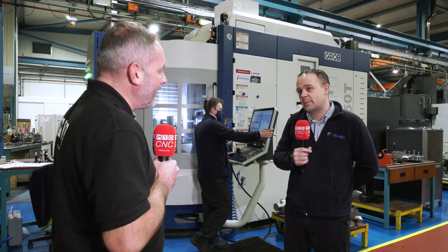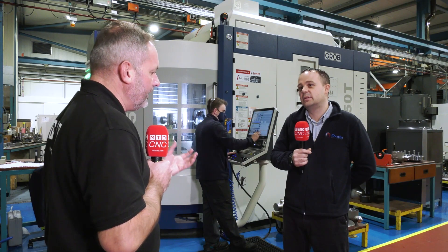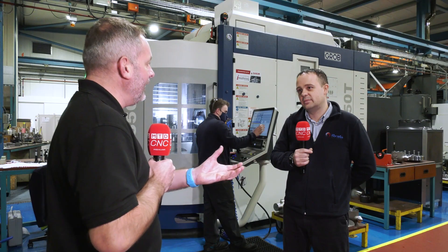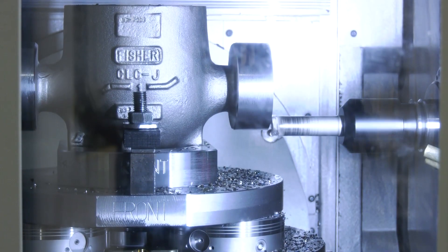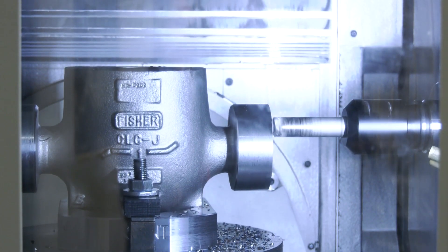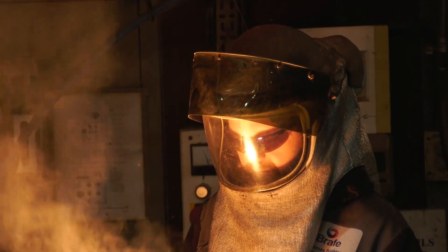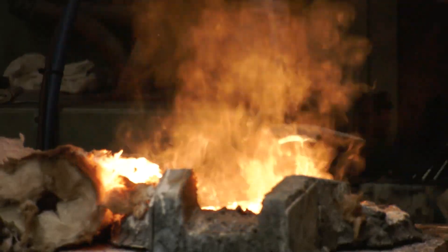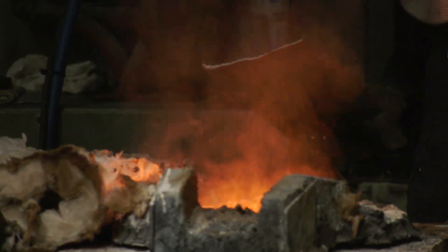Grob UK is selling more of these machines even in general job shops. Looking at the components being produced, one operation has gone from seven ops down to one. Because of the way a casting is made, a lot of proof machining and final machining is required, which could take numerous weeks around the shop. With the Grob, they can put a casting in one day and know that a day or two later it will be fully machined, complete, and ready to be boxed and sent to the customer.